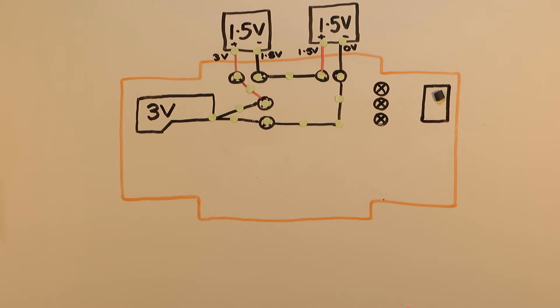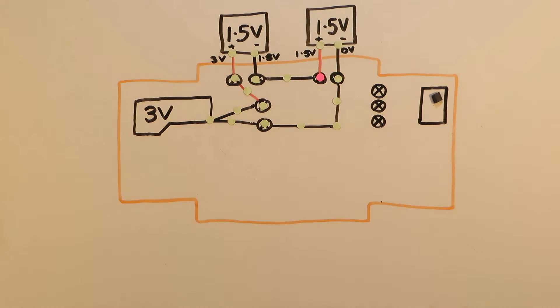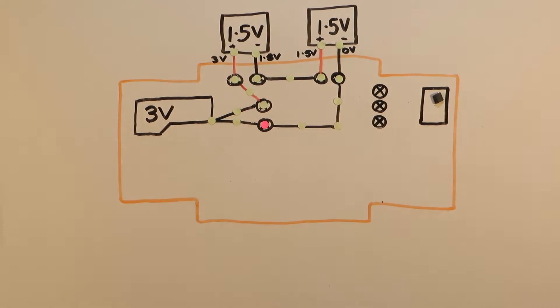When under sunlight, each of the solar panels can create approximately 1.5 volts potential; however the electric motor needs an input of 3 volts to run. By connecting the solar panels in series we add their voltages together, creating the 3 volts needed for the motor. The simplest way to get this car to run is to connect the solar panels directly to the motor. When under sunlight the solar panels create a current that flows through the motor causing the car to move.